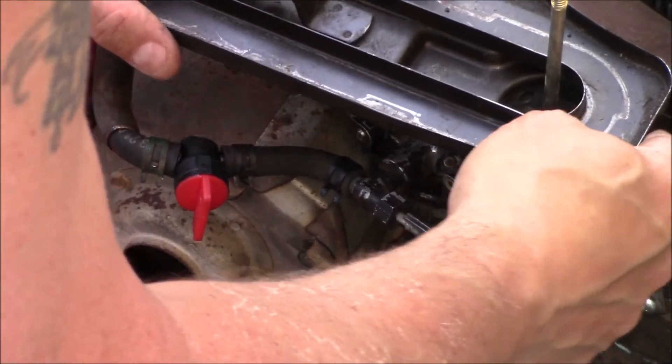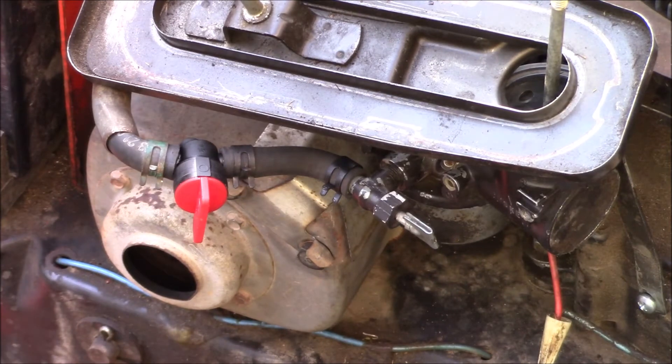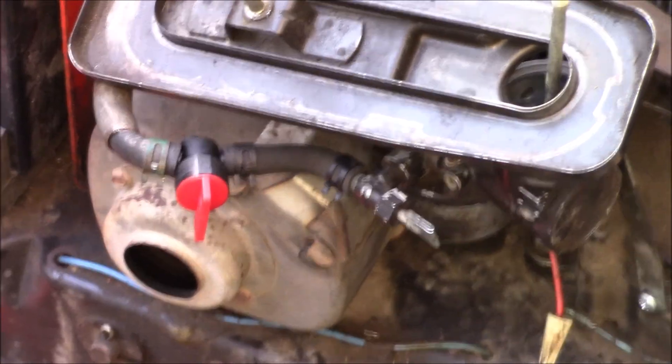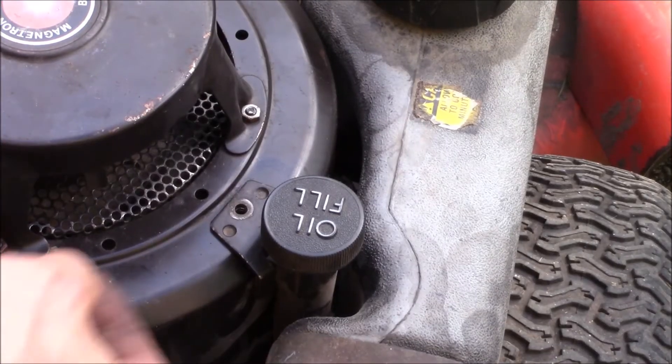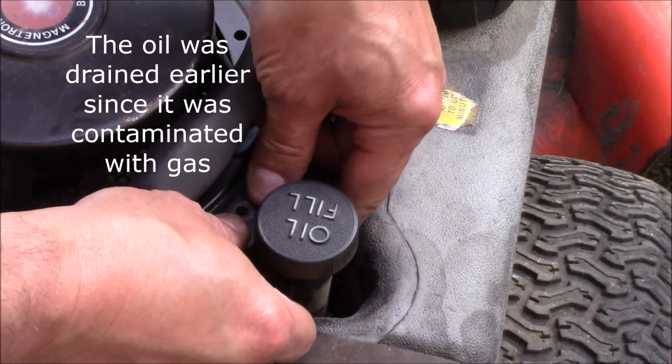We'll put the flywheel housing on, fill it up with fresh oil, put the clip on that holds it in place, and we're ready to give it a shot.